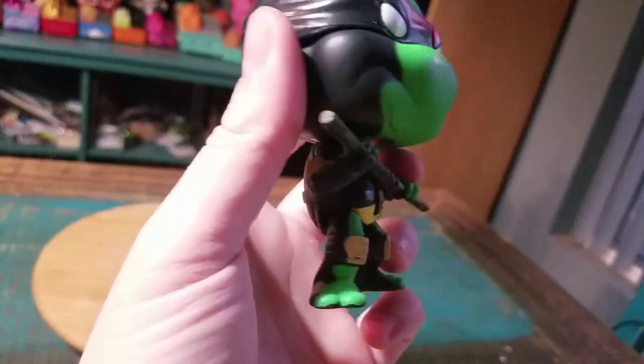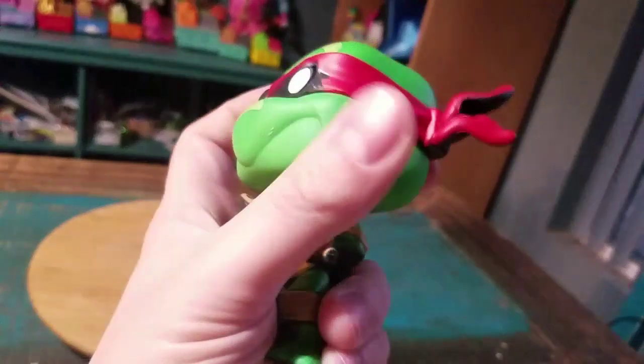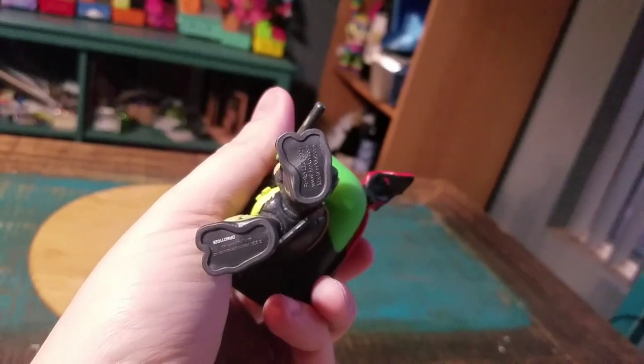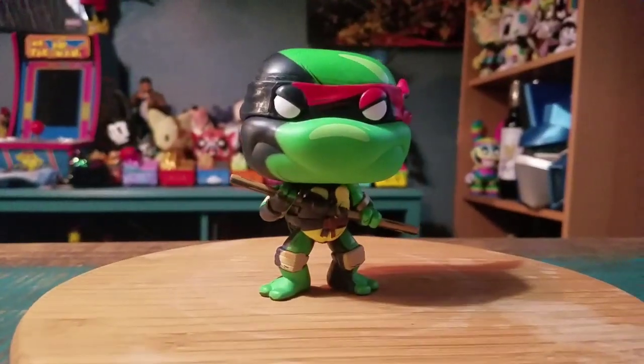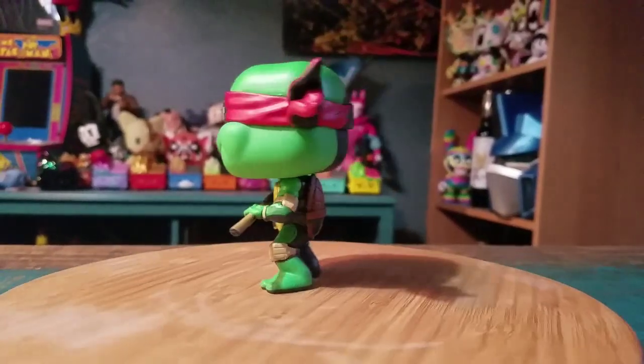Half the legs in shadow, half the arms in shadow, the bo staff, his shell — like the entirety of it looks like that. Little Funko logos on the bottom. Putting him in the middle right there just so you guys can see what he looks like in all the little forms of lighting. Super fun.